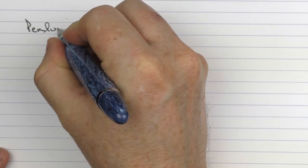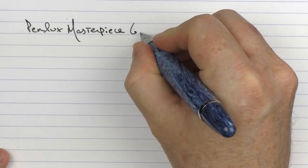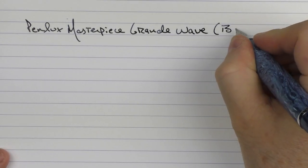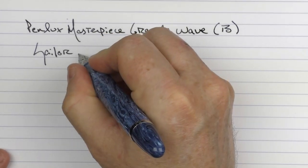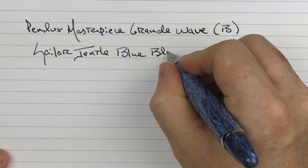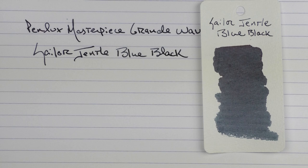Here we go with the writing sample for the Penlux Masterpiece Grande Wave. This is a broad stainless steel nib, and the ink I'm using today is Sailor Gentle Blue Black — a really nice blue black. When I first got into fountain pens I only used black ink and wasn't into ink that much, then I delved into blue blacks. I do have a lot of blue blacks in my collection, and the Sailor one is one of my favorites.